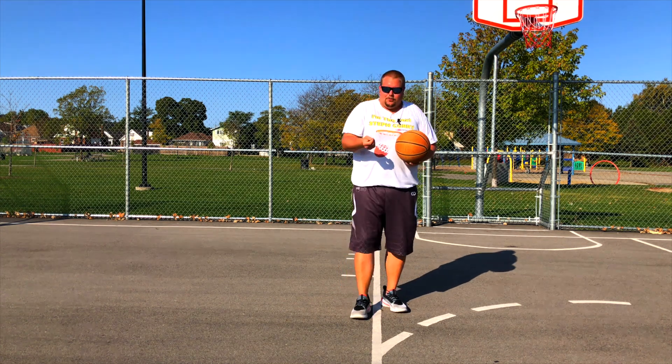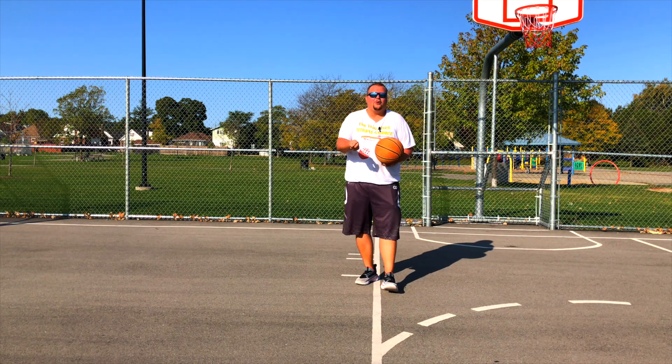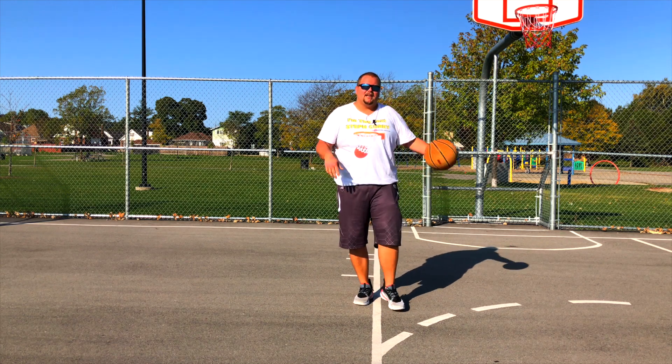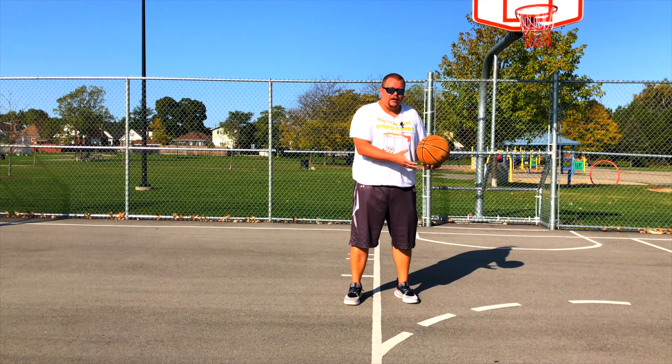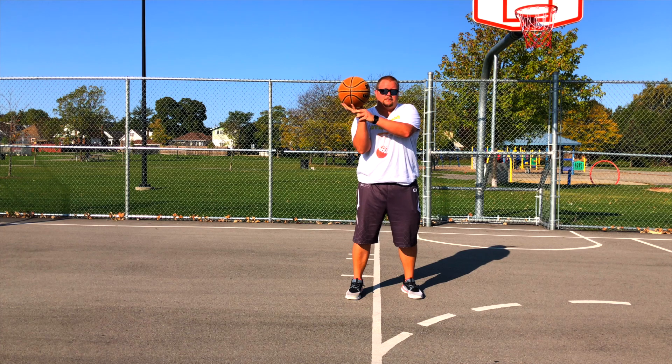It's like eating — you don't eat with your palm. You use your fingertips to control a fork or a spoon. Same idea. And why do we say, as coaches and trainers, to shoot the ball with space between your palm and the ball?